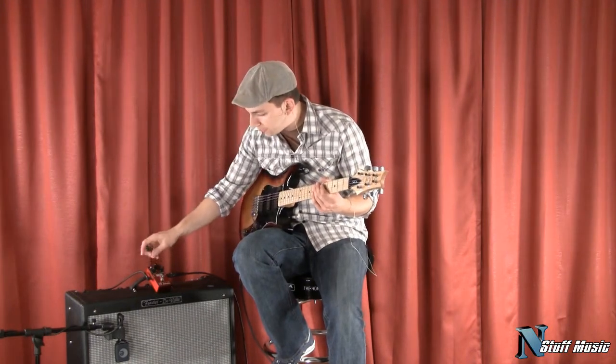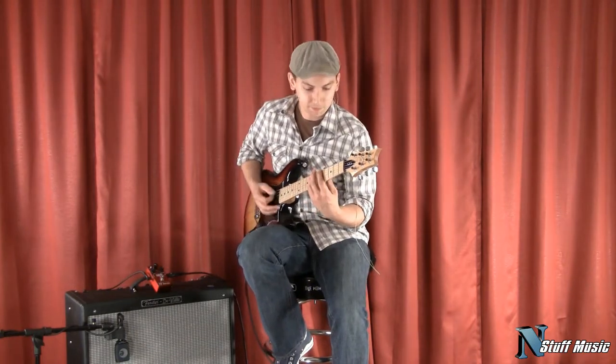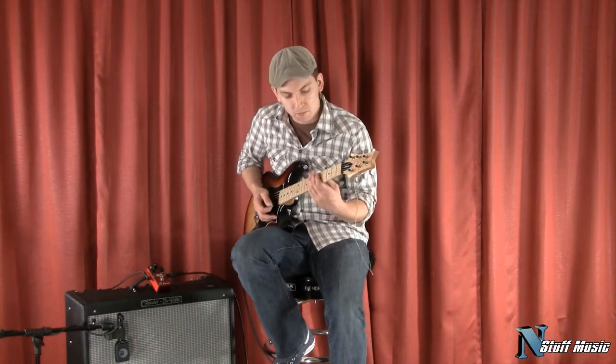Now I'm going to roll the tone off a little bit and crank up the gain. Let's listen again — a little bit more meat on the sound.